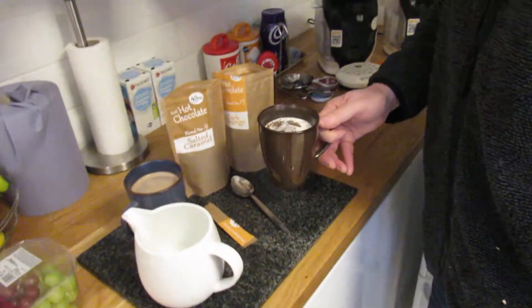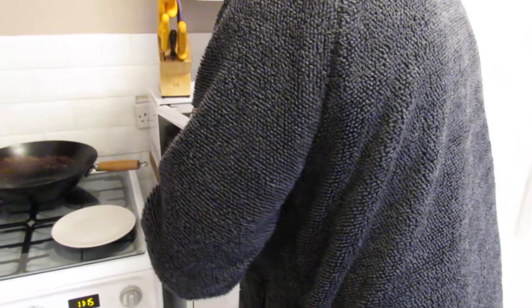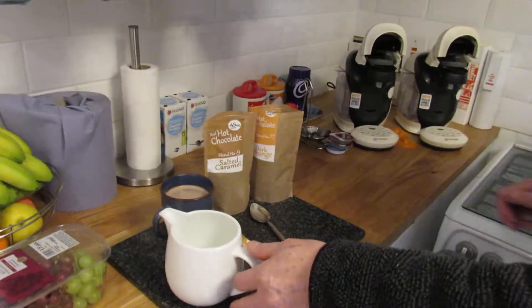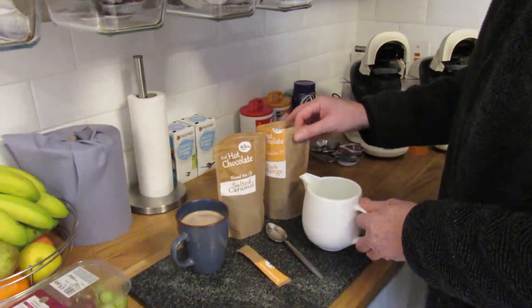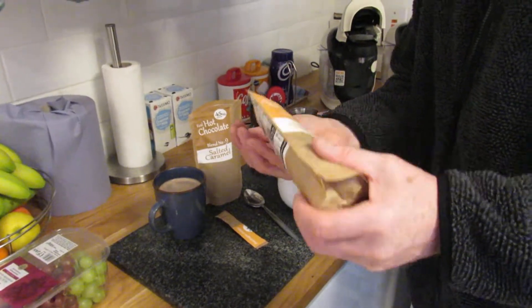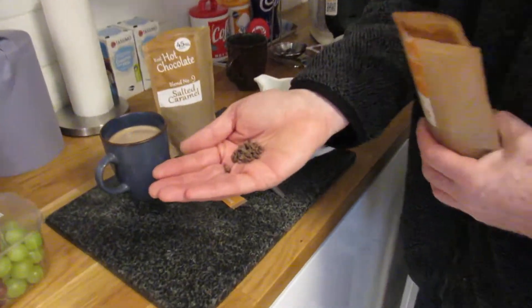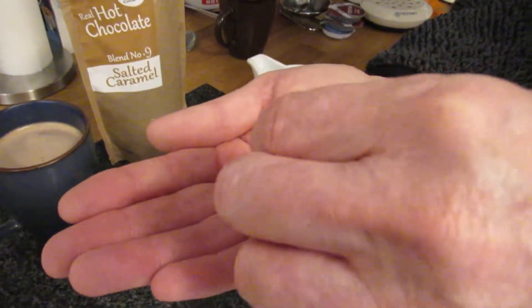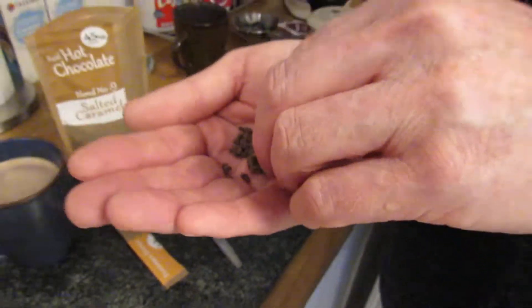This hot chocolate is made with milk — it's not like instant. I got these as a Christmas birthday present from a family member and haven't used them yet but we're using them now. Hopefully if you're thinking about buying these, this video is of some help. It's basically ground-up chocolate and flavoring.